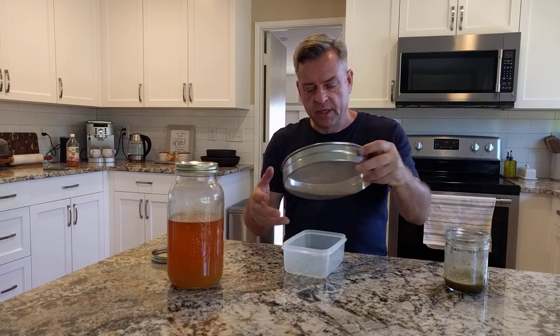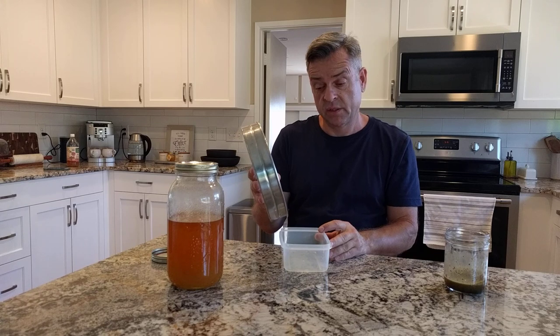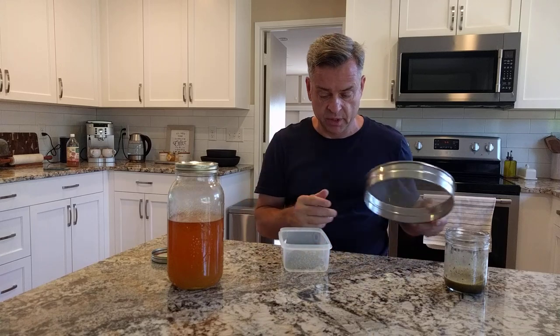Fresh pollen that's been taken out of the hives. It's been blown to get rid of all the mites and the bugs and the pieces of bugs and all that kind of stuff. So that's just all pure pollen.